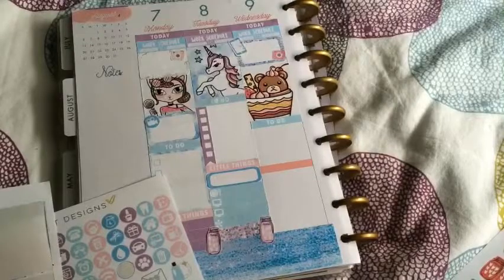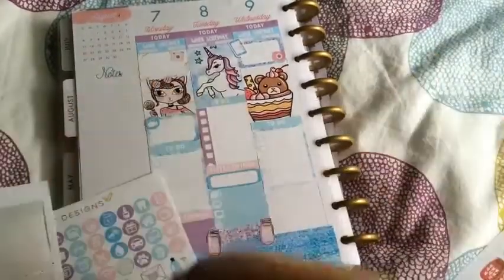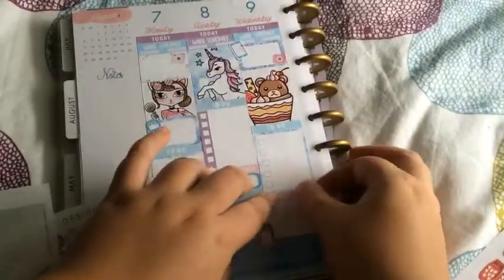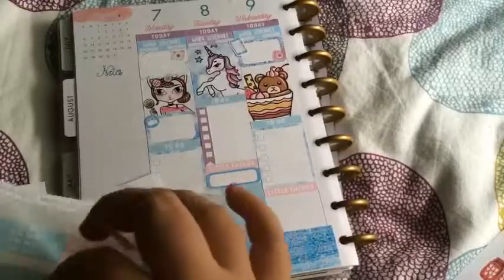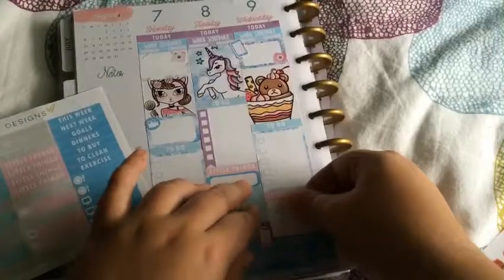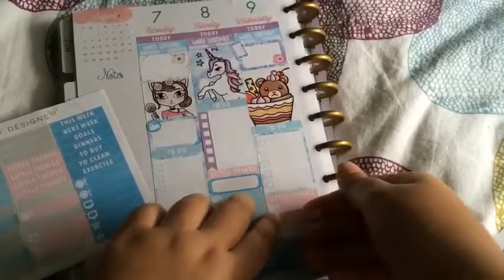The blue checklist, and then little things. Meal, TV, asterisk. I'm using the asterisks to track my steps because I have my handy dandy step counter fitness watch.